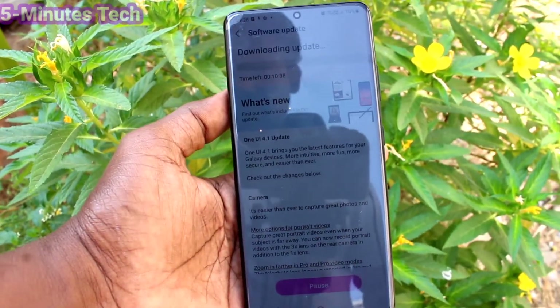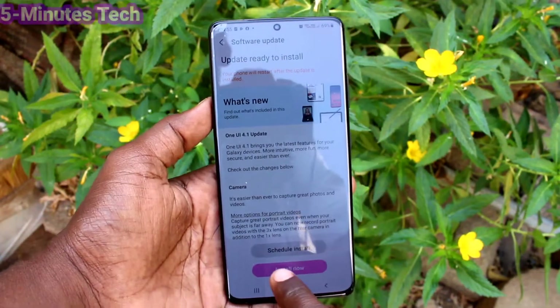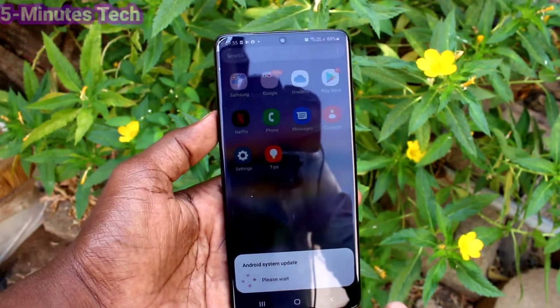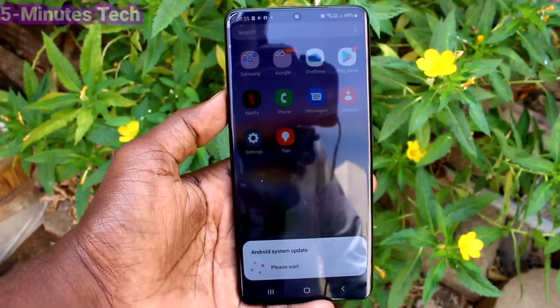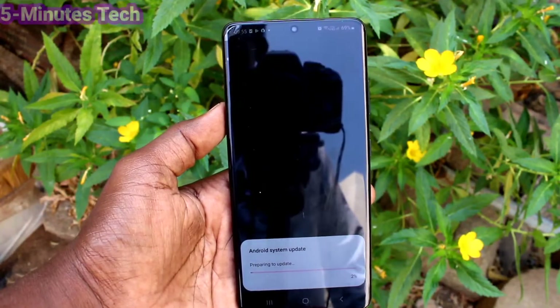It'll be downloading — just wait a few seconds. Yes, download is complete. Now click on Install Now. You have to wait from a few seconds to several minutes in this process.